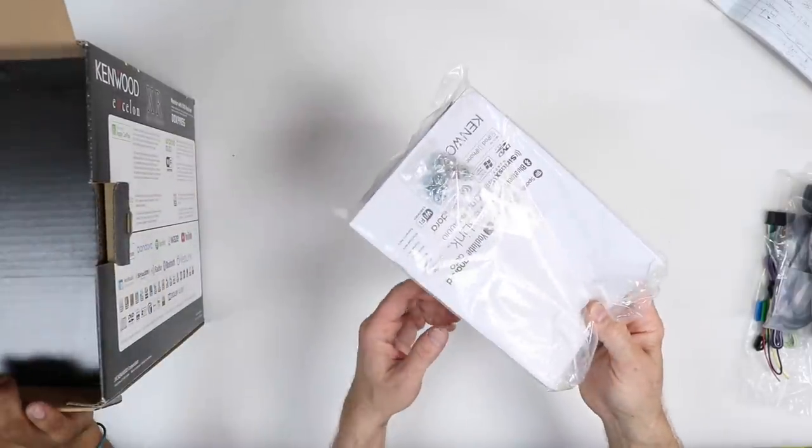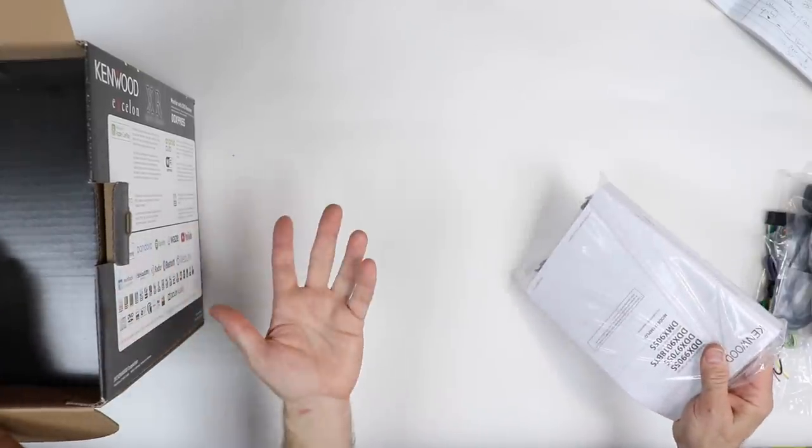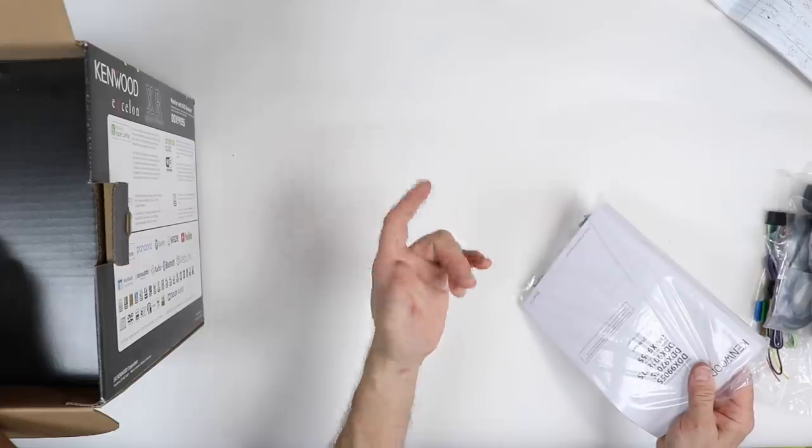Of course it comes with the owner's manual, bag of screws, and some extraction tools because this unit actually has a cage. It won't fit in anything, but it has one.